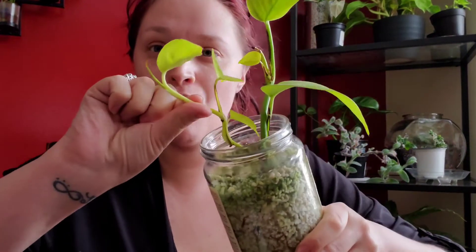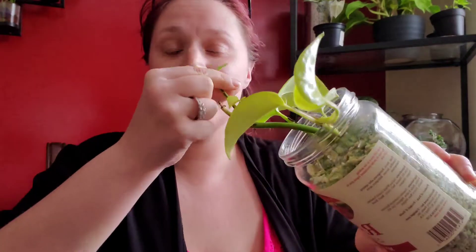This one only has one because one of them didn't make it. But with that being said, this whole section right here is brand new — it only had this much before, so it has grown quite a bit. The Brazil philodendron has grown quite a bit as well with all of that new growth at the top, though it's not in the best condition. The neon pothos is definitely in better condition.